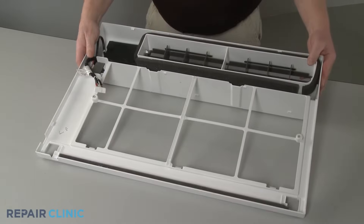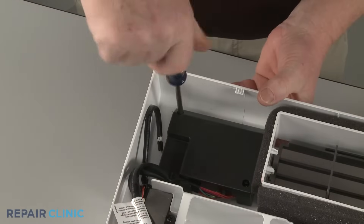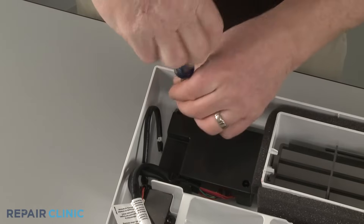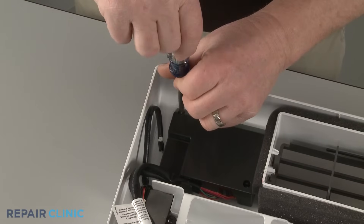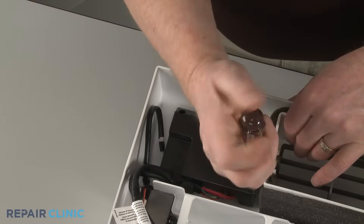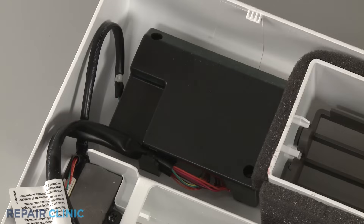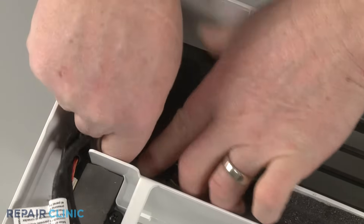If you need to replace the display board, unthread the two screws securing the display board cover. Detach the wires from the retaining clip to remove the cover.